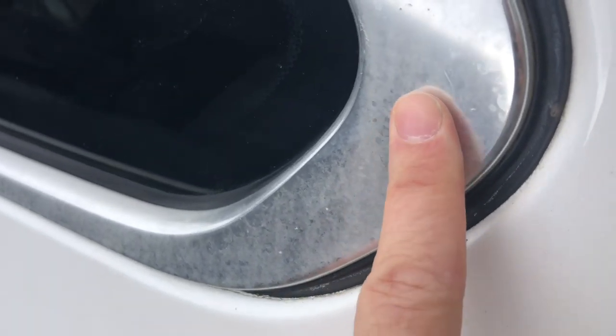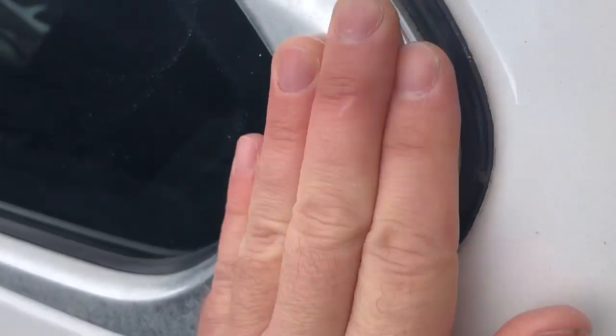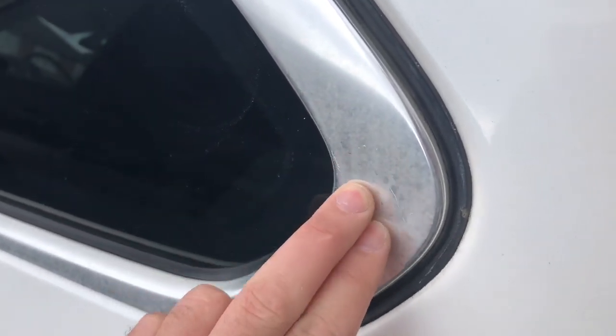So if yours doesn't look like this yet, you get this sort of look, which you might think would buff or polish out — and it won't — because it's to do with whatever's coating the surface. So this isn't chrome, it's just polished aluminium with a lacquer of some sort on top.